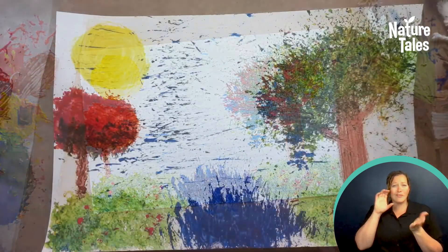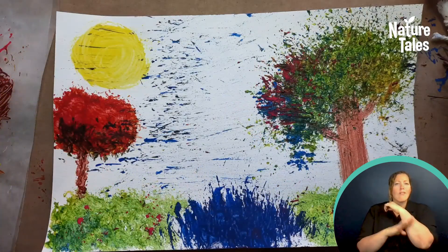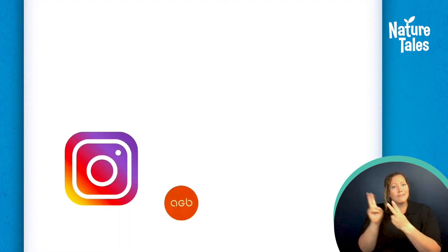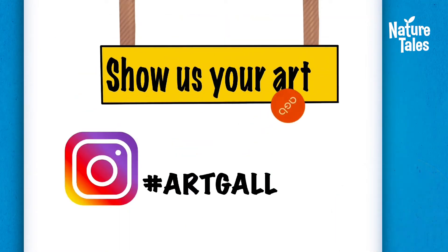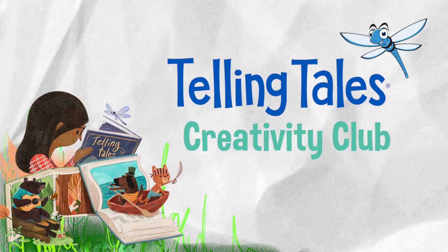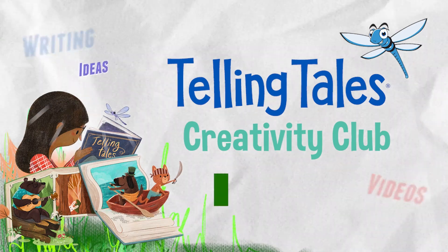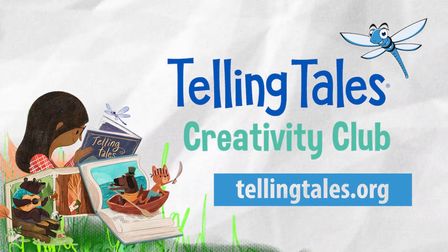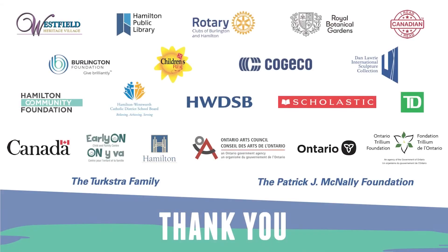Here is my picture of a windy fall day. Show us what you made by tagging us on Instagram. Why not upload your writing, your videos, and your ideas to the Creativity Club on the TellingTales website. Thank you for joining us. See you again!